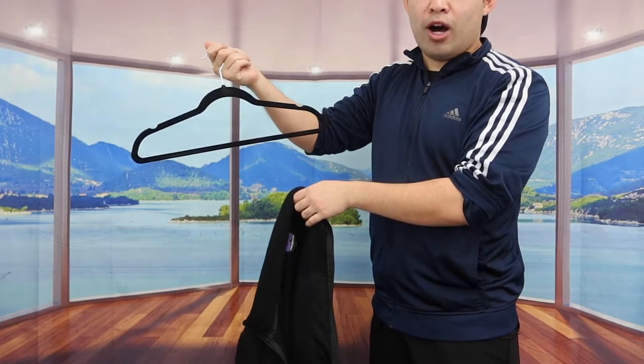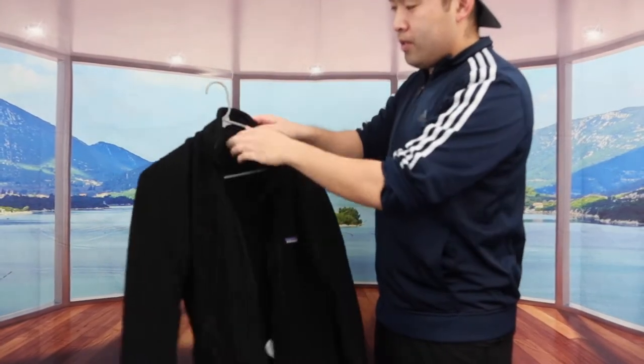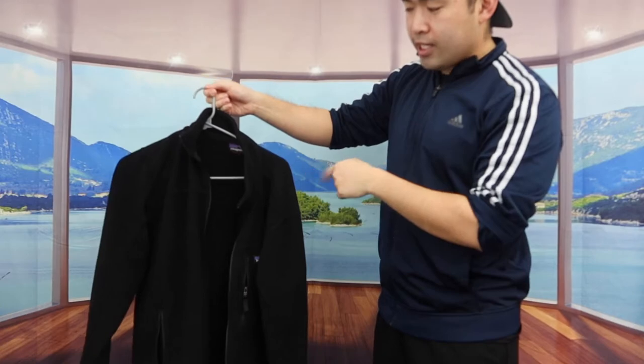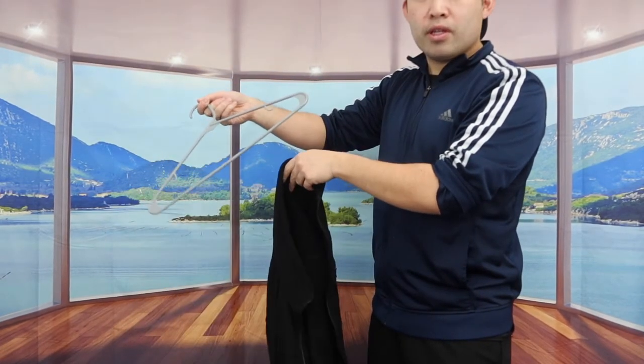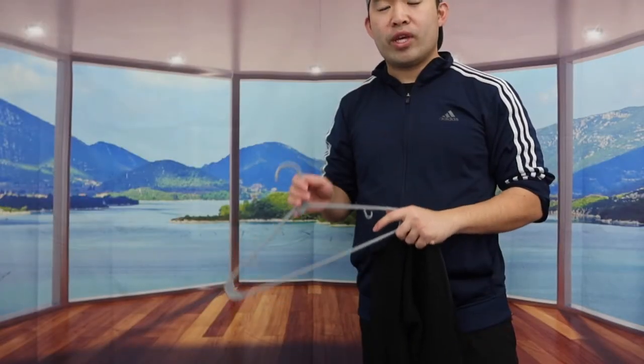It stays on until I deliberately pull it off. With the plastic option, when you hang something on it you can see how it slides off inside, and once lifted it comes off so easily. That's where the velvet hanger comes in handy — it actually stays in place, which is pretty awesome.